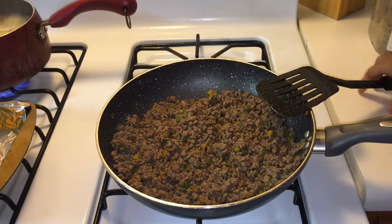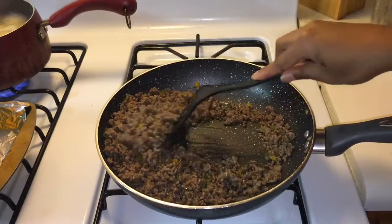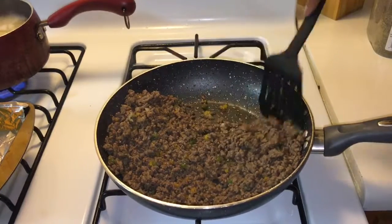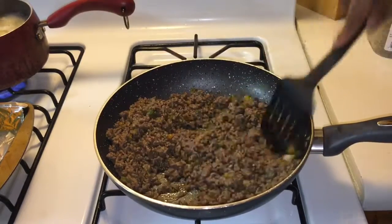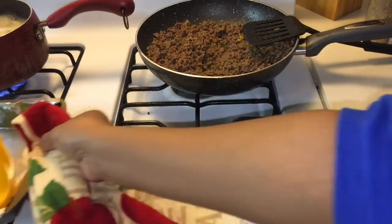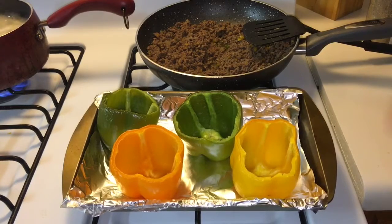The hamburger is almost done — basically done, just letting it cook a little more. If you want, you can drain the hamburger, but I'm not going to. The peppers have been cooking for 25 minutes and they're done.